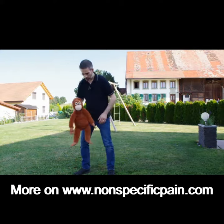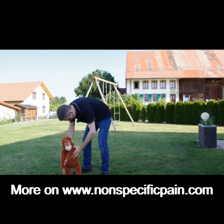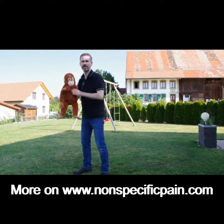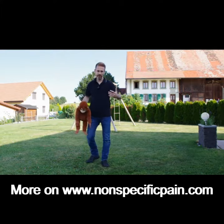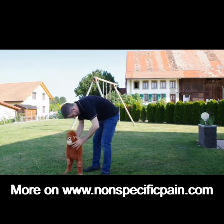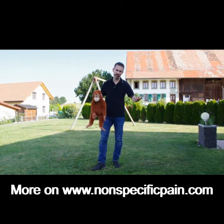We have a child here on the ground, and what most of us do is go down and lift the child. This is the best way to get a hernia because your back is round and it's compressed due to the weight of your child plus your own weight.